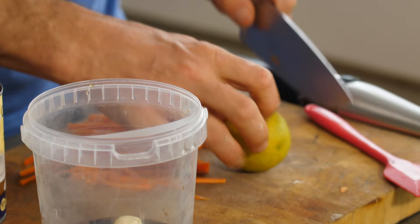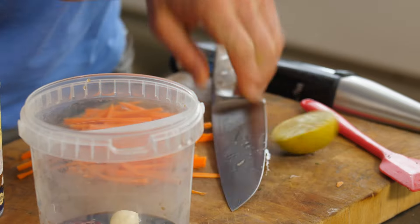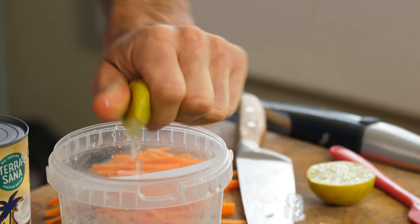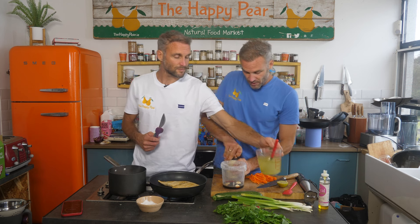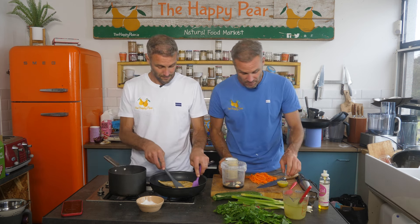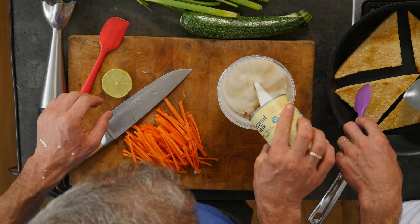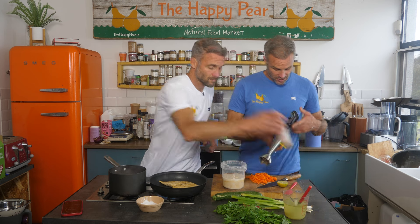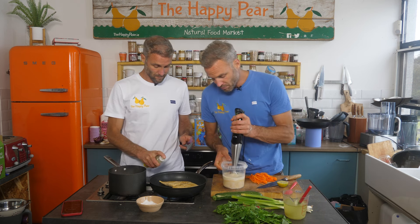I've got one lime — I'm gonna chop that in half and add it in. And I have one tin of full fat coconut milk. I'm gonna add that in and then take a stick blender and blend it very smooth.